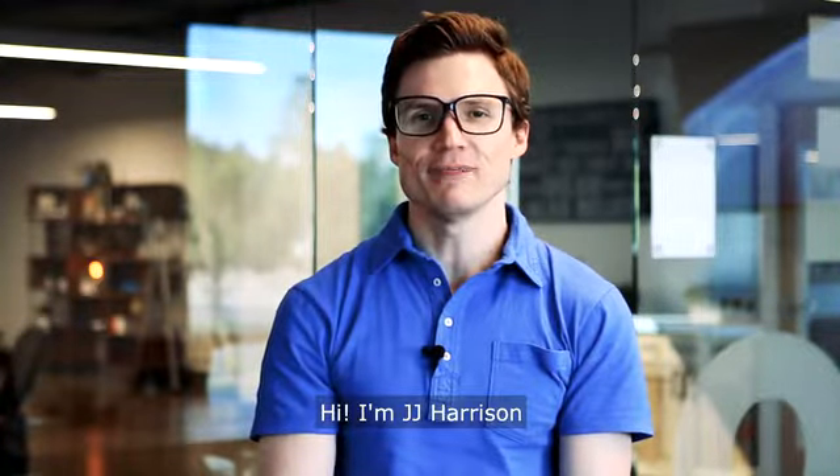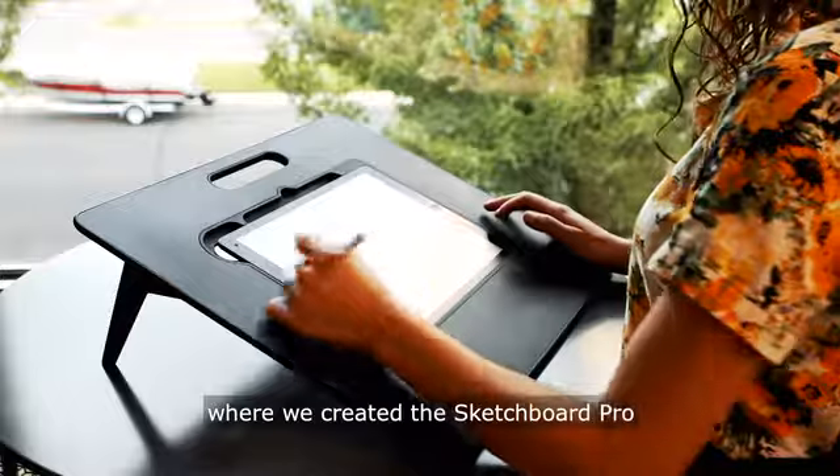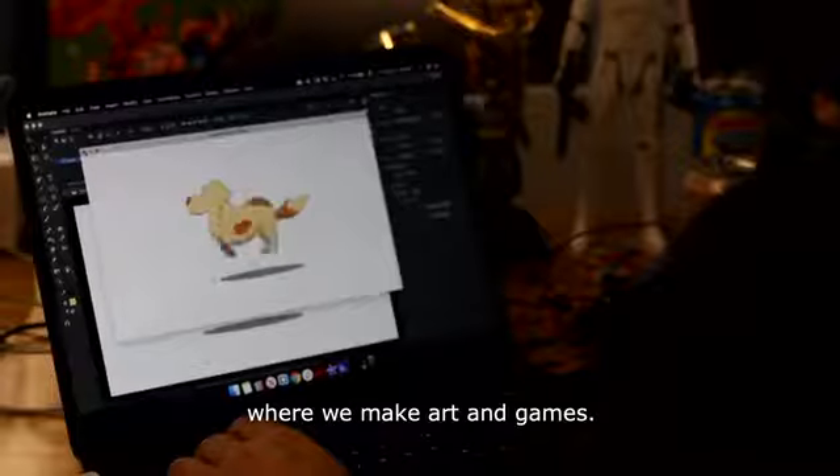I'm JJ Harrison. I'm an artist and the founder of Braintree House, where we created the Sketchboard Pro — an iPad stand designed for artists. Braintree House is a studio where we make art and games.